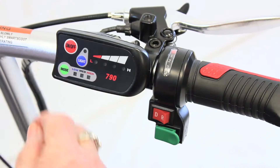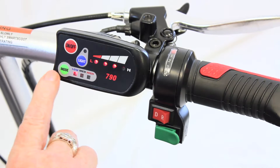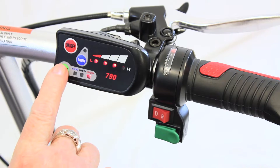To use the scooter, first turn it on with the red on-off button. There are three power modes that determine your scooter's top speed. You can switch between low, medium, and high by pressing the green mode button.